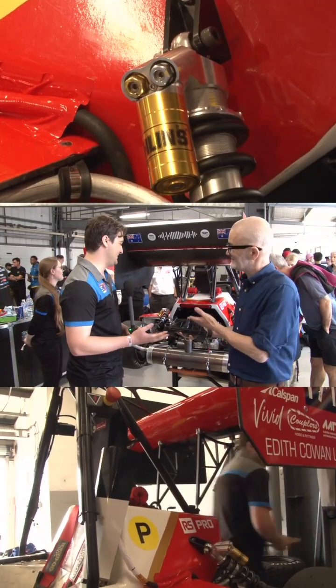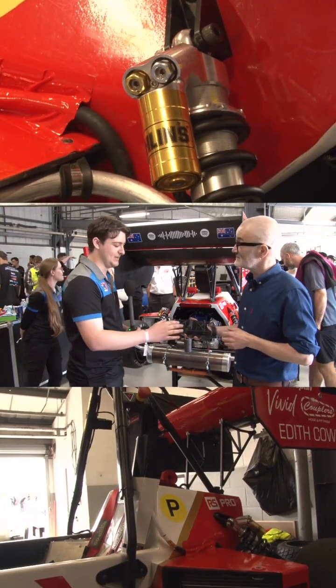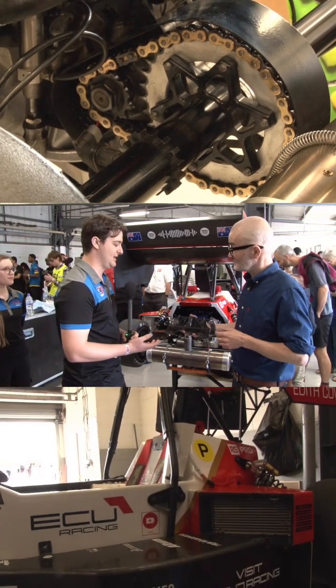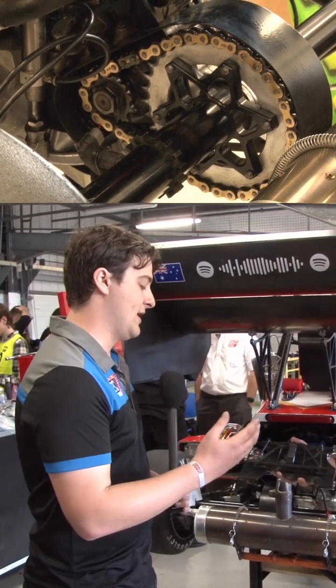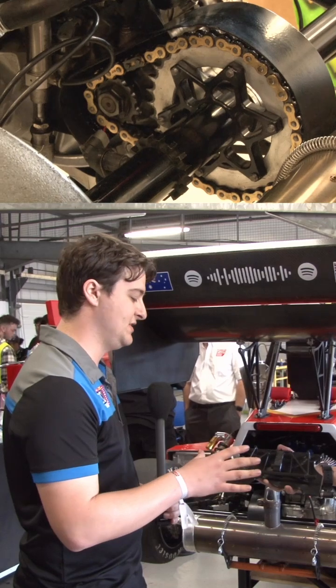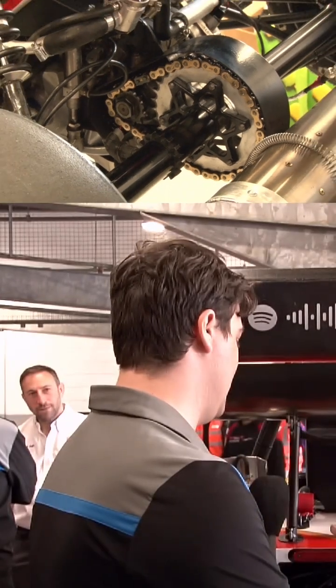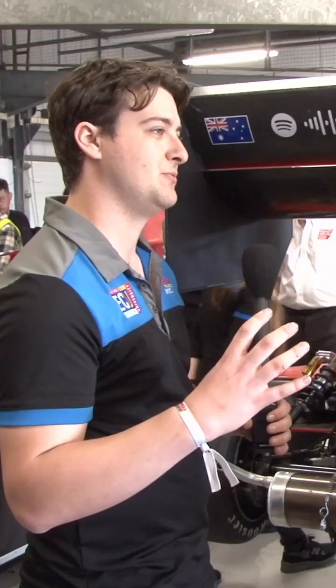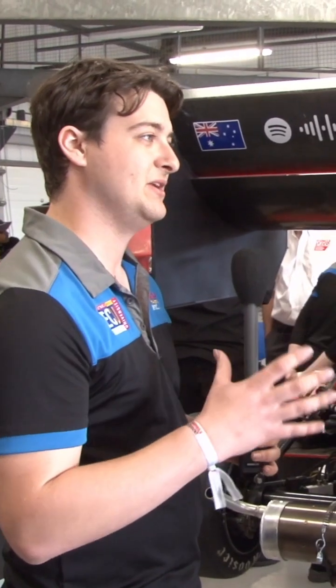The rear end of this car is effectively built around this sprint axle here. It's the second time we've run this sprint axle in our car. We were running a watts linkage on the previous car, but because the axle and the engine were independent of each other, we kept the chain length fairly long to reduce the effect of binding roll.